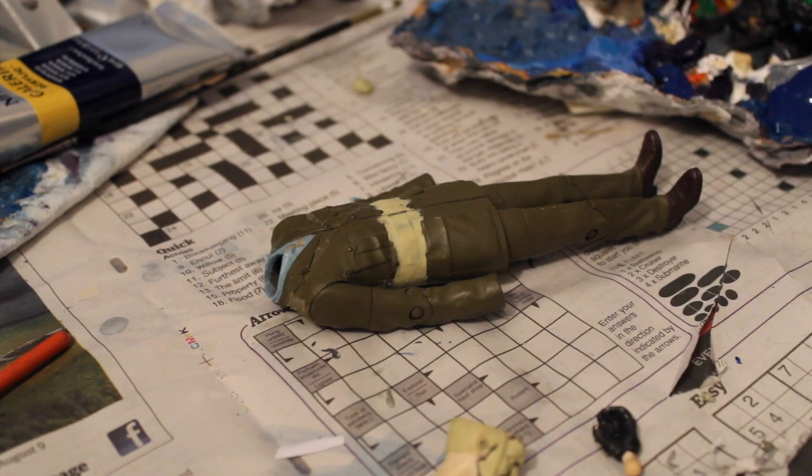Hello everybody and welcome to another live from the workshop. We're going to be doing another series 11 custom today — we're doing the Kablam Man.